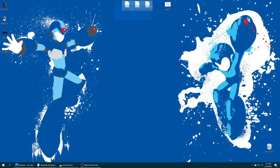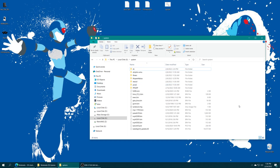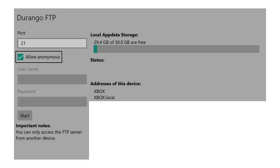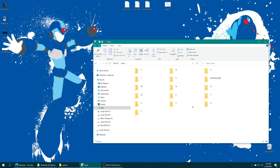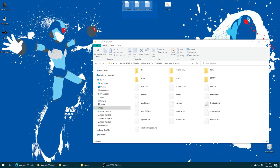Once you have your BIOS and firmware files, we just need to add them to our RetroArch system folder. If you have moved your system folder onto USB, just plug your USB drive into your computer, open up your system folder, and drag them right in. If you are using FTP, launch into Durango FTP, start your FTP server, and from your computer access that file share, open your local folder, find your RetroArch folder, then local state, system folder, and drag them right on inside.